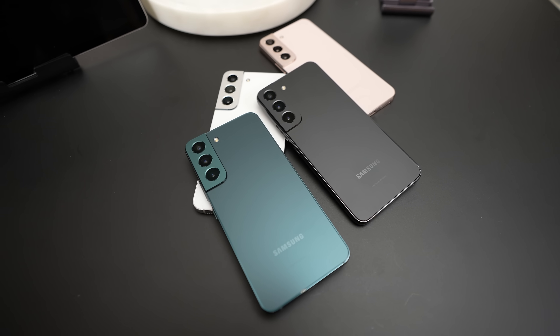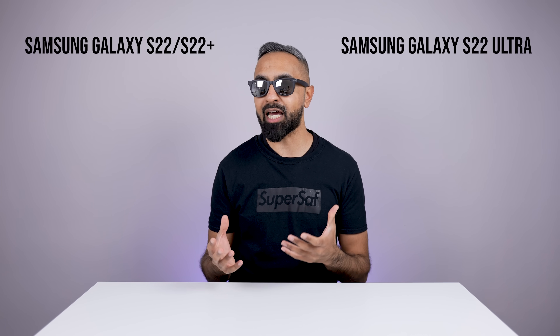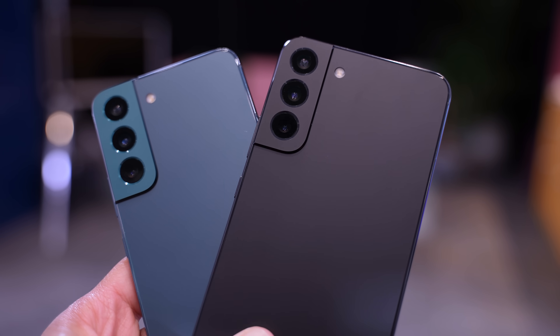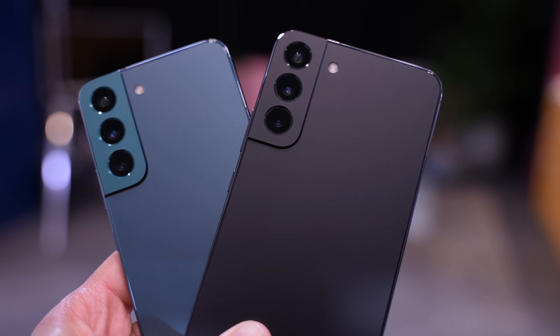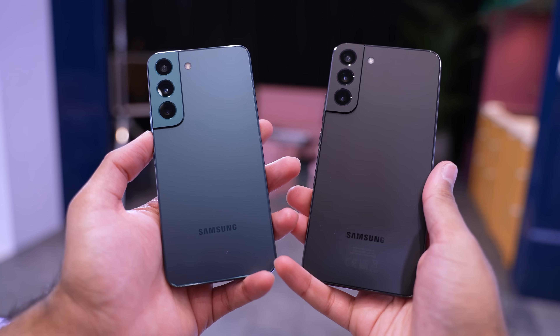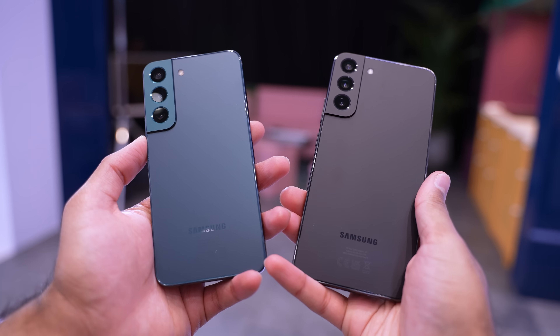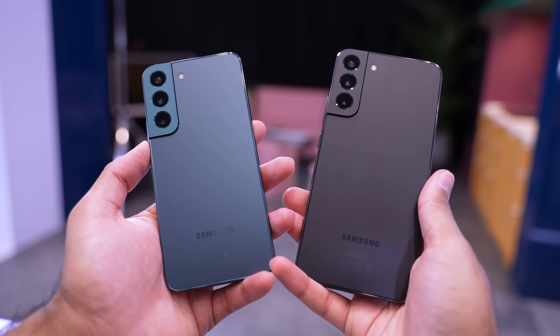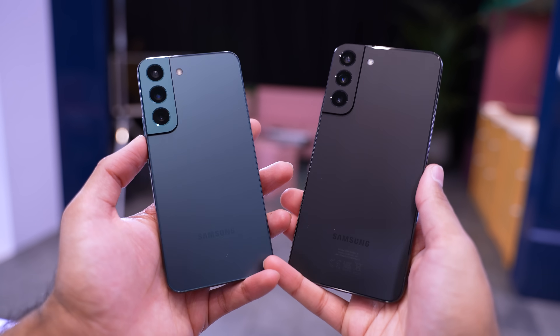The S22 and the S22 Plus do follow a similar design language to what we had on the S21 series, although it is a lot more flatter on the edges. And although the camera module is in a similar place and has a similar design to the S21 series, it doesn't fully blend over like the S21 series did.